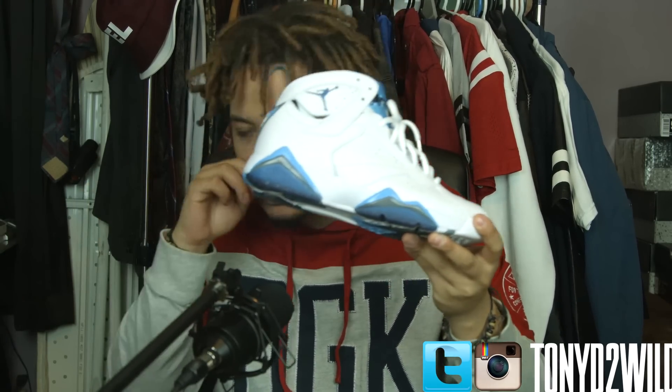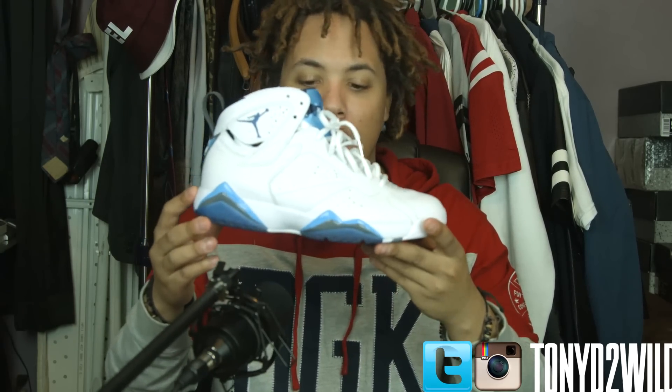Blues... that's not no blues. But anyway, I don't know what the hell it is. Yeah, that's not blues. But anyway, man, what a great shoe, in my opinion.